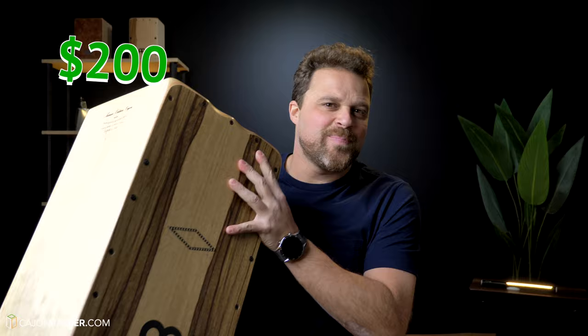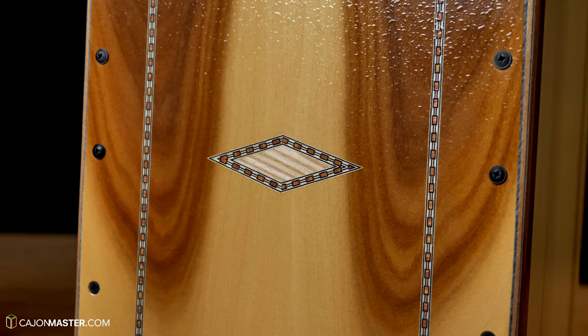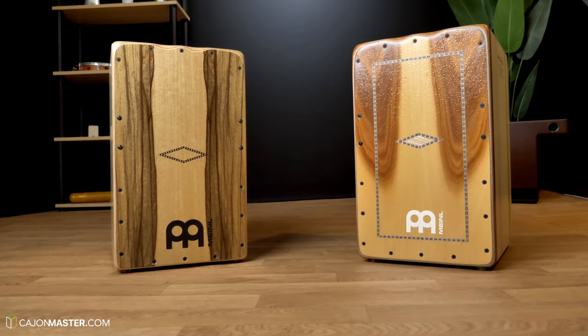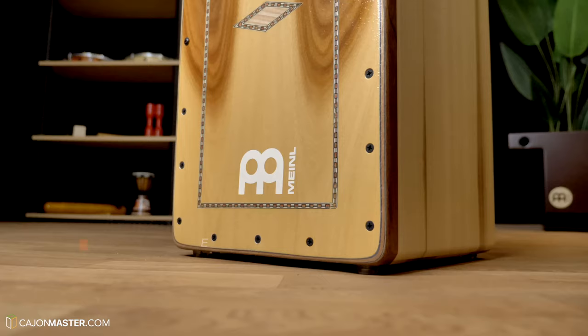Today we are going to see if you can tell the difference between this $200 cajon and this $1200 cajon. Hello guys and girls, Felipe here from cajonmaster.com. I hope you are well. This is a video comparison between these two minor artisan cajones — the Tango line that costs $200 and the Martinetti line that costs $1200. I've decided to make this video to see if you can hear the difference between the two cajones, and also why there is such a big difference in price.